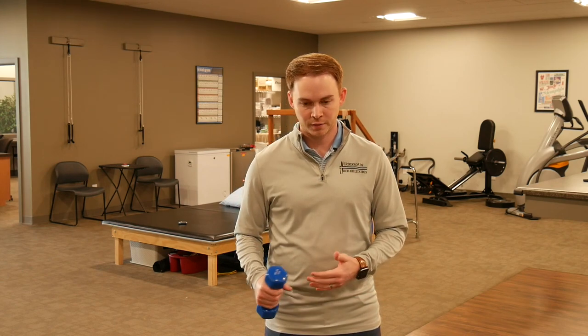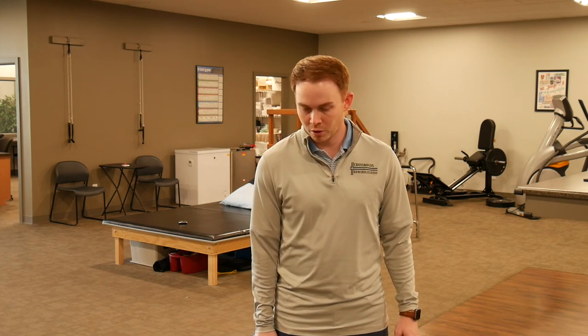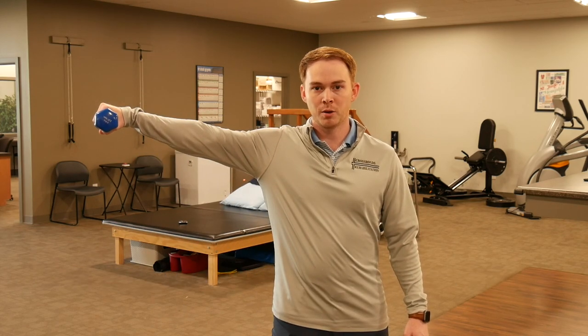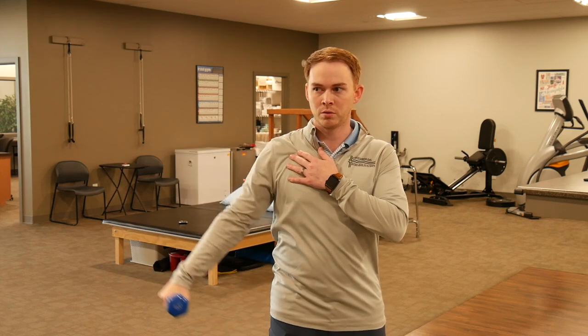Next we're going to do shoulder abduction to 90 degrees using some type of weight — a dumbbell, soup can, or water bottle with rocks. If you're a younger athlete, don't use too heavy a weight; make sure you can perform the exercise comfortably. Stand with your arm by your side, lift straight up and out keeping the elbow straight, stop right at 90 degrees, then let the arm back down.